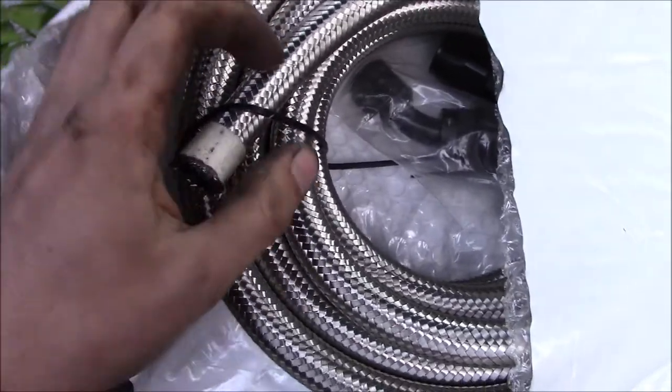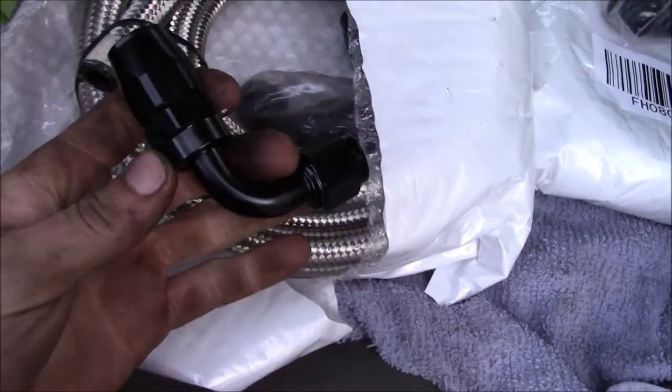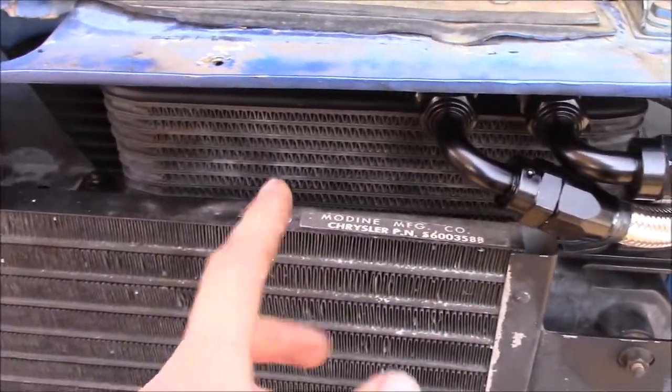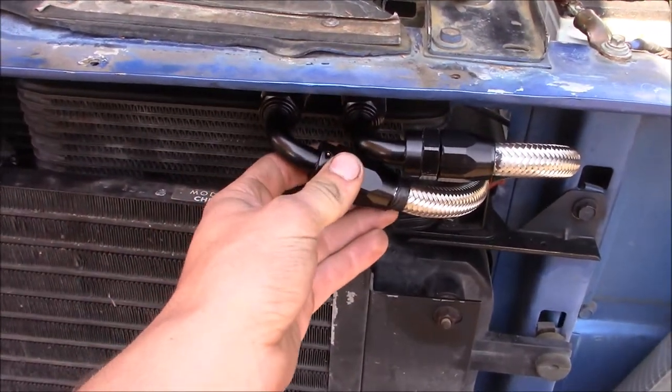Next I'm taking a bunch of braided stainless and some fancy fittings to make new transmission fluid lines. I left a little extra slack on this end so that if I decide to someday, I can add a larger transmission cooler and the lines will be able to reach.